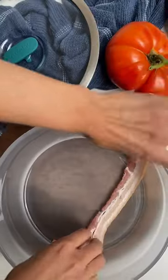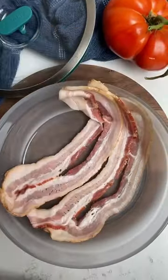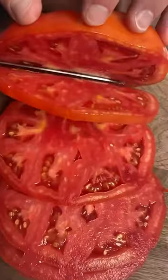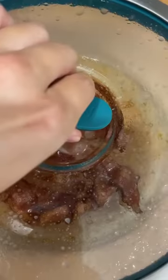You can probably guess where this is heading. I'm making a quick BLT using my favorite hack — microwave bacon. I can fit around five strips of bacon in my large shallow any day dish, and all I have to do is microwave the bacon for five minutes with the lid on.